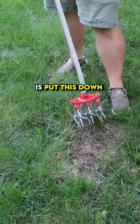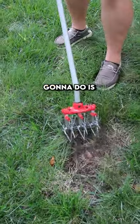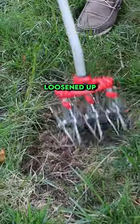What you're going to do is put this down in the ground and all you're going to do is go back and forth. You see how that's loosened up the soil a lot?